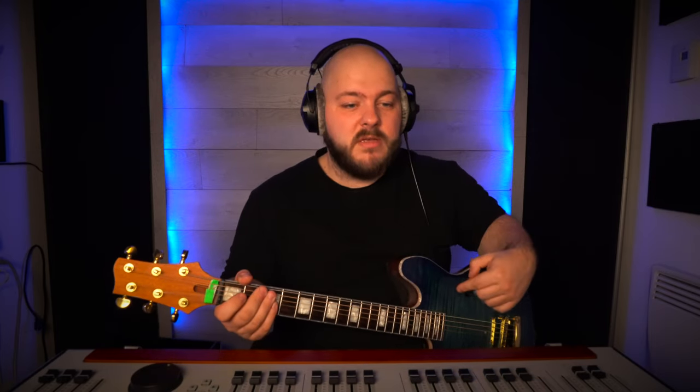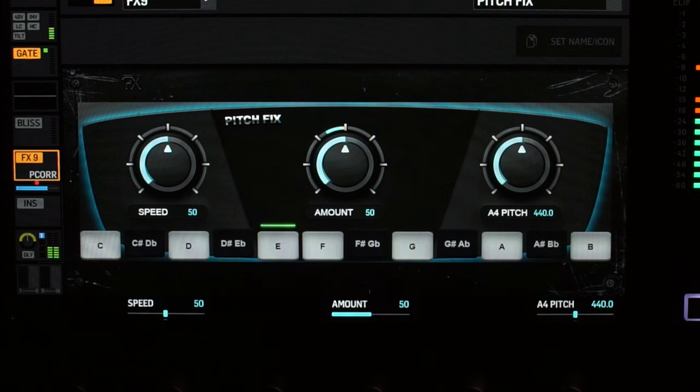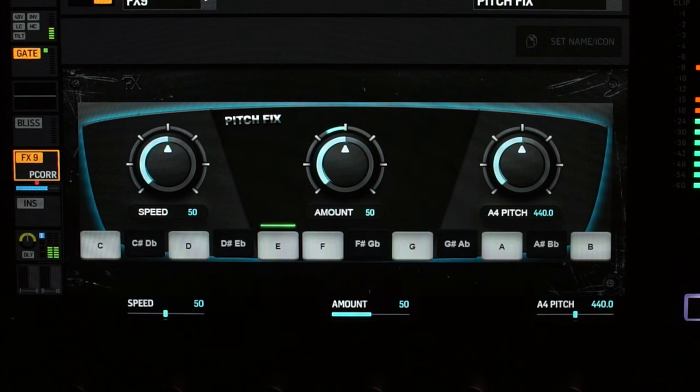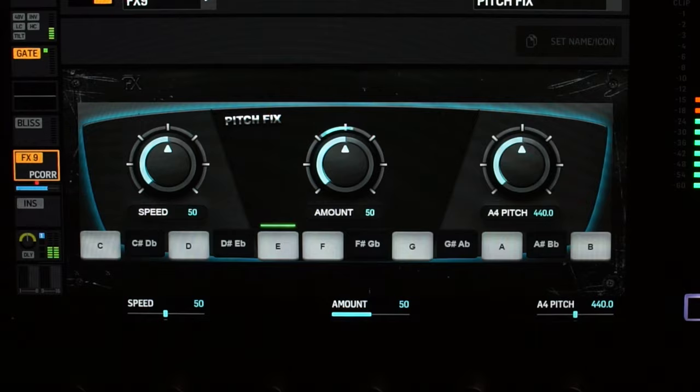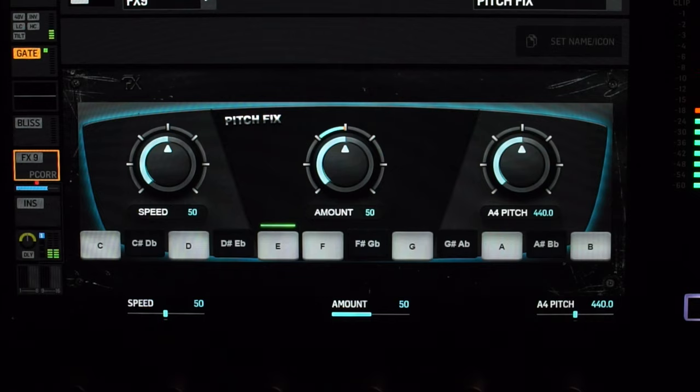Let me take out my acoustic guitar and we'll take a look at how the plugin works. I've now inserted the plugin into effect slot one of a channel and plugged my acoustic guitar in. I purposely tuned my guitar a little bit flat — please watch the center knob of the plugin when I play that E note. Even though my guitar is slightly out of tune, the plugin brings it back to an E. Now I'll turn the plugin off and with the magic of editing I'll show you the two notes back to back.